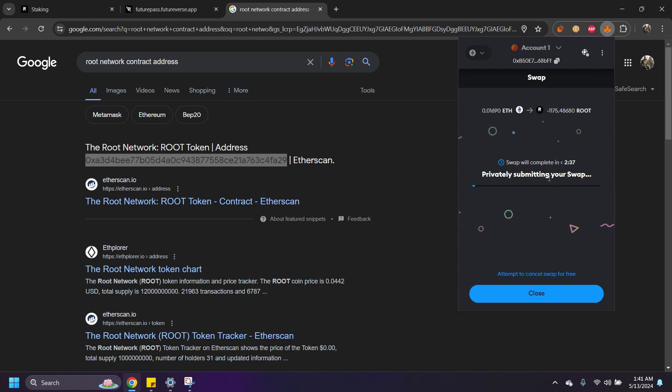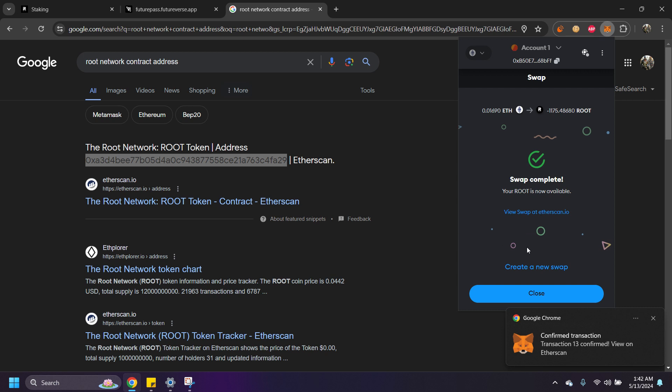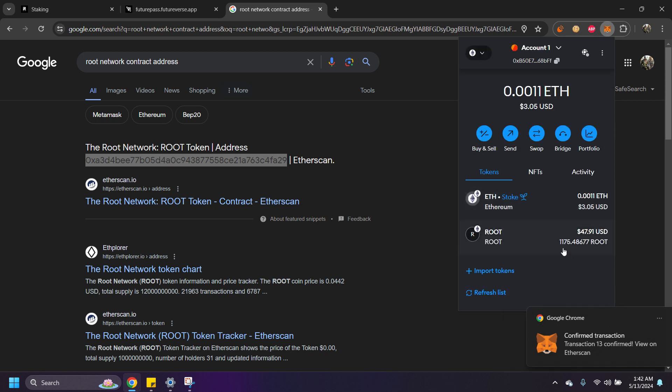It's going to say 'privately submitting your swap.' Like I said, if you already have ROOT on an exchange you can just send it to this MetaMask address and bypass everything I'm doing right now. This is for people who don't have ROOT yet and want to add it to MetaMask. The swap is complete — we now have our ROOT here and we still have a little bit of Ethereum left for gas fees.